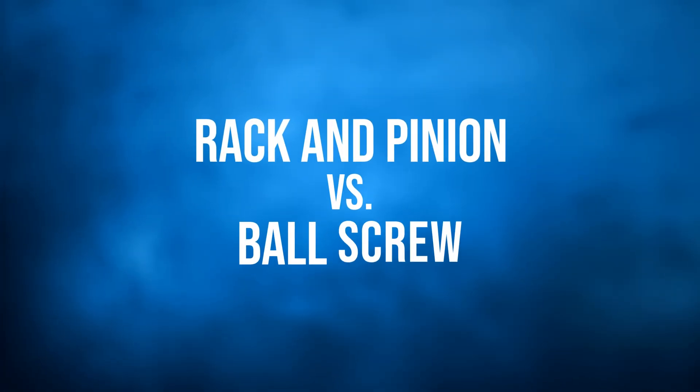Welcome to ShopSaber Minutes. I'm Brandon Mombardo. One of the most common questions we get is rack and pinion or ball screw — which is better? The answer isn't always black and white as much as you might want it to be. At ShopSaber CNC we use both technologies because each has an advantage depending on the application. So let's break it down.